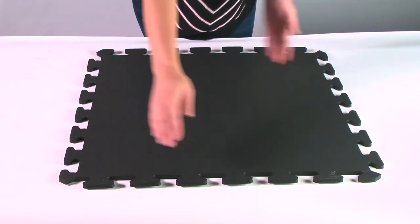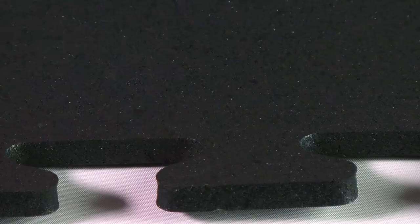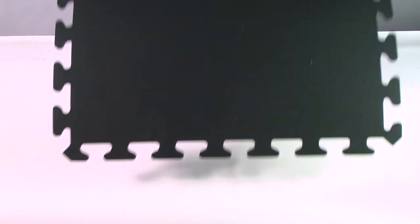This multi-purpose tile is 2 by 2 feet in size and provides 3/8 inch of impact absorption. Among its best features are its solid black color and usage of recycled materials.